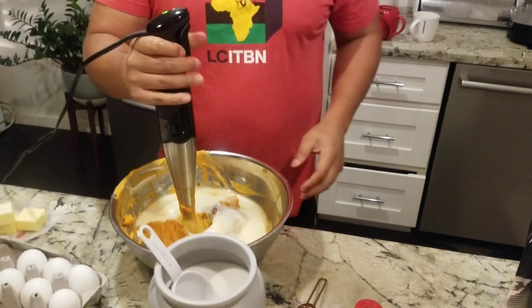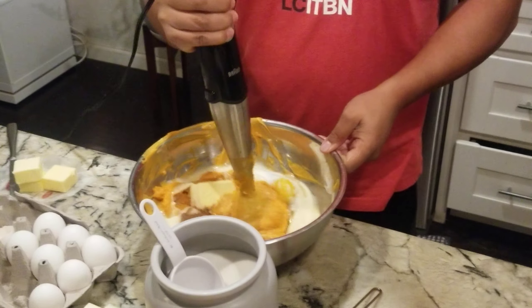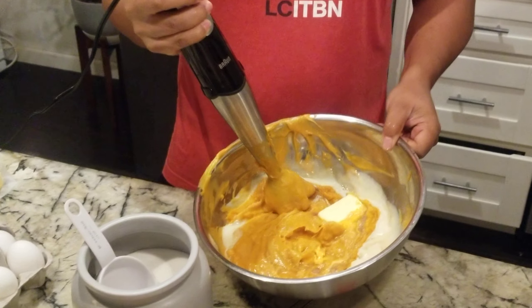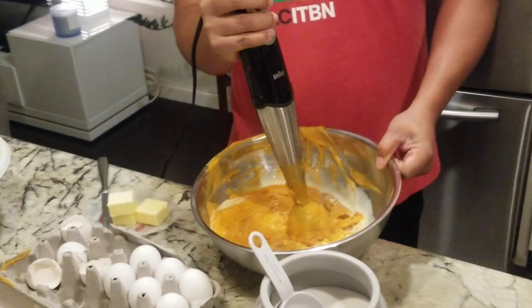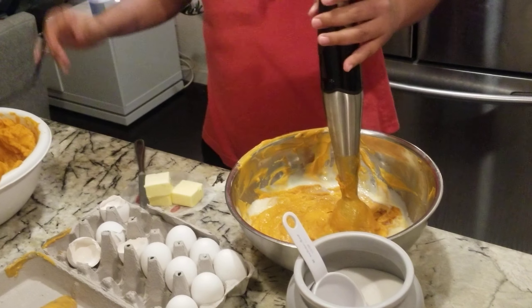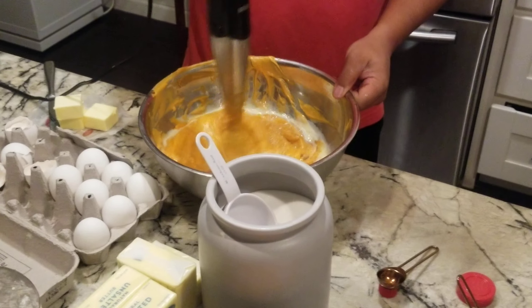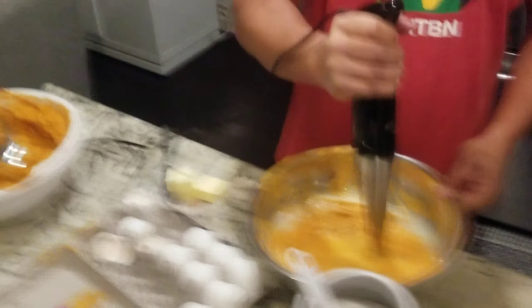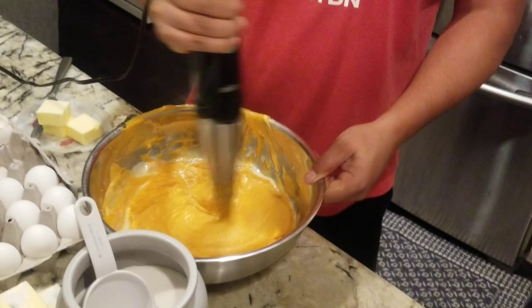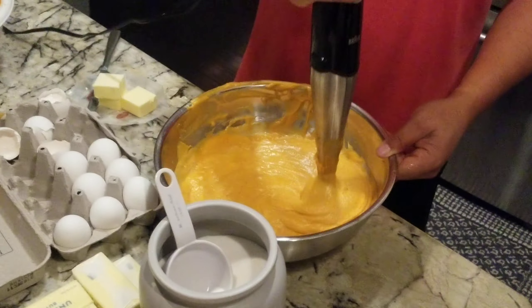Hold on, ladies and gentlemen. So yeah, you want to see what it looks like — it looks like a big mess right now. Give me a minute. You take this hand blender, flip it around, and get to blending. Takes about two minutes. You can already see it's getting all mixed up in there — still looks like it's got too much white stuff but don't worry about it.